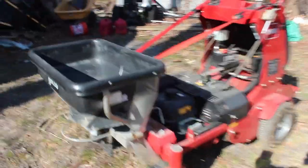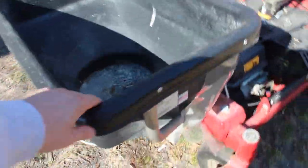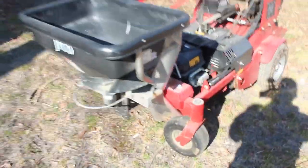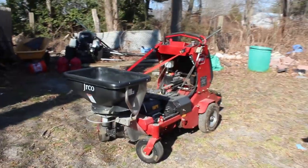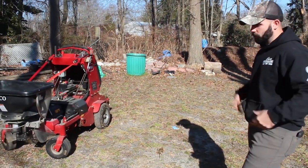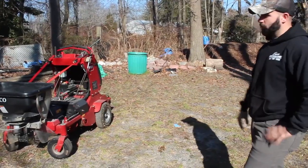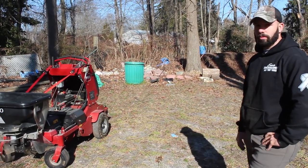One thing you can see here is he added this hopper up front. The only reason it's there is for extra support, because when you put all that weight up front it bevels a little bit. He said it runs about seven and a half miles per hour, so if you're doing large properties you're going to be able to bang out an acre within probably about 20 minutes.